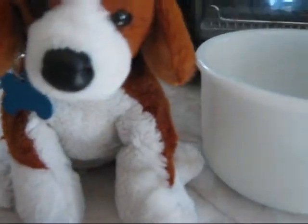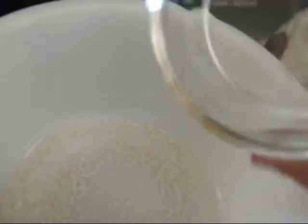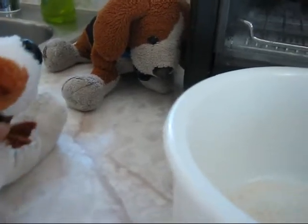First, we have to get a bowl. Andrew, could you scoot back a little? We have our bowl. Our first ingredient is rice. We're going to take this tiny bit of rice and put it in. I don't think this really looks like popcorn.